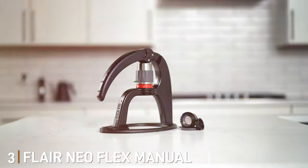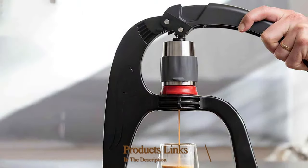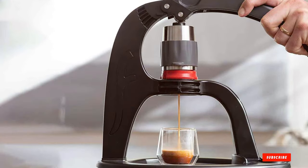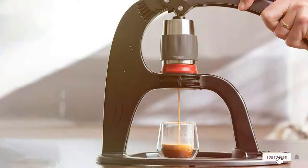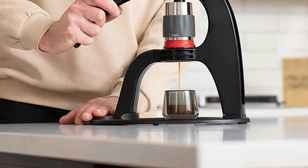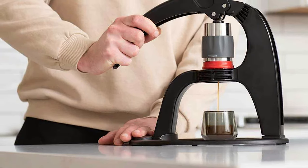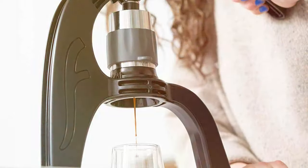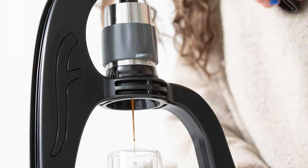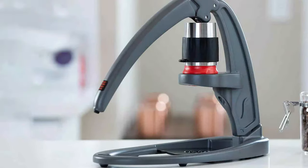Number 3: Flair NEO Flex Manual Espresso Maker. The Flair NEO Flex brings a touch of elegance and simplicity to the manual espresso scene. Its unique lever-press design is not just visually appealing but also enhances the coffee extraction process, providing a hands-on experience that's both satisfying and effective. Crafted from high-quality materials, the Flair NEO Flex ensures durability and consistent performance. Its minimalist design isn't just for show — it's functional, making it easy to clean and maintain. The detachable brewing head simplifies the cleaning process and keeps your machine in top condition.